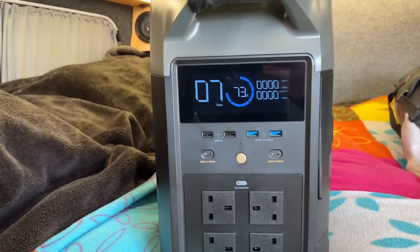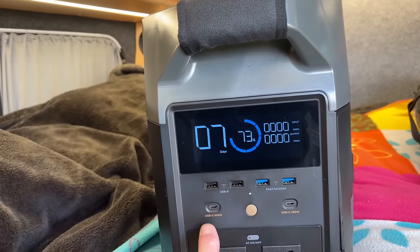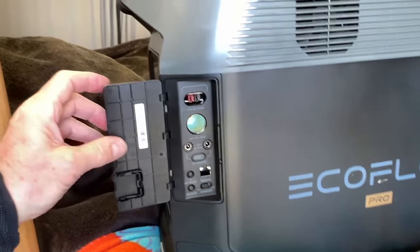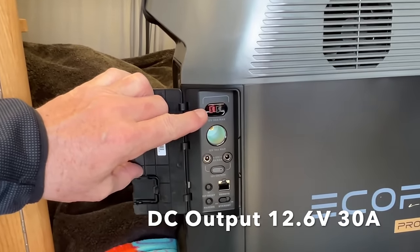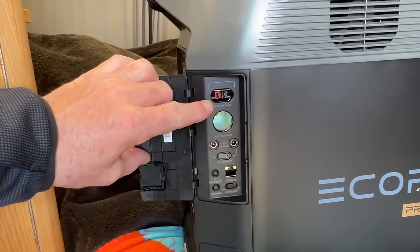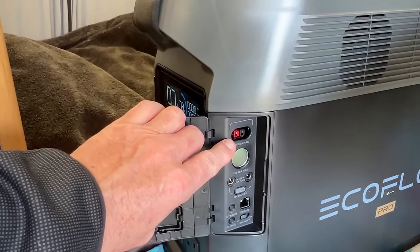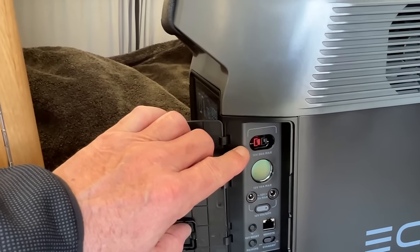All the main sockets are on the front. You've got your standard USB-A, your fast-charge USB-A, a USB-C at 100 watts, another USB-C at 100 watts. On and off button, four 3-pin sockets. In this little flap on the side, you have 12 volts at 30 amps. This is perfect for a camper van because you can plug a fuse box into that and run all your 12 volts in your camper van off that socket. So as well as giving you mains power, it will give you enough power to run all your 12 volts — easily a 12-volt fridge, a diesel heater, your lights, and all your charging units for phones and cameras.